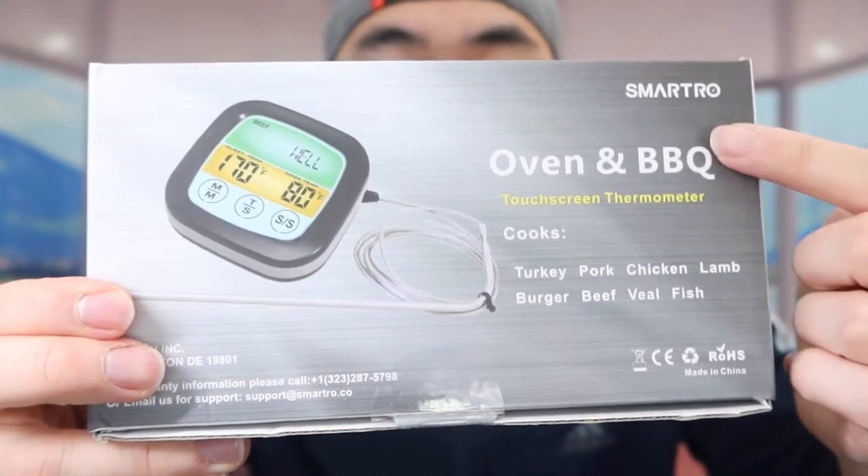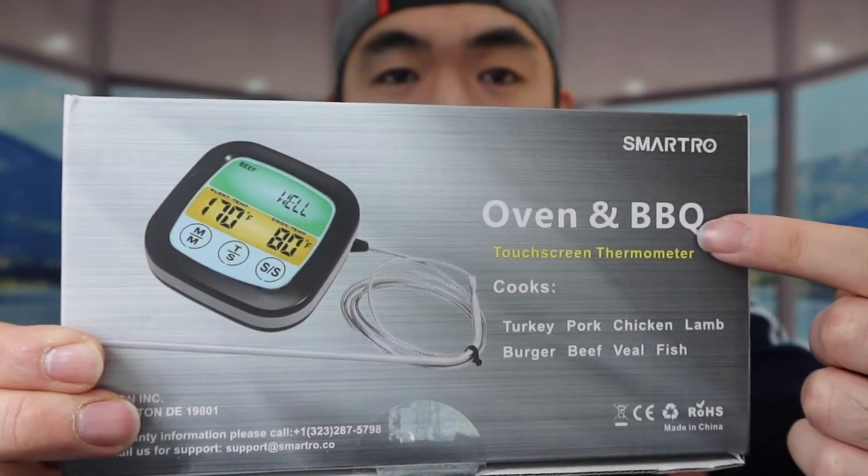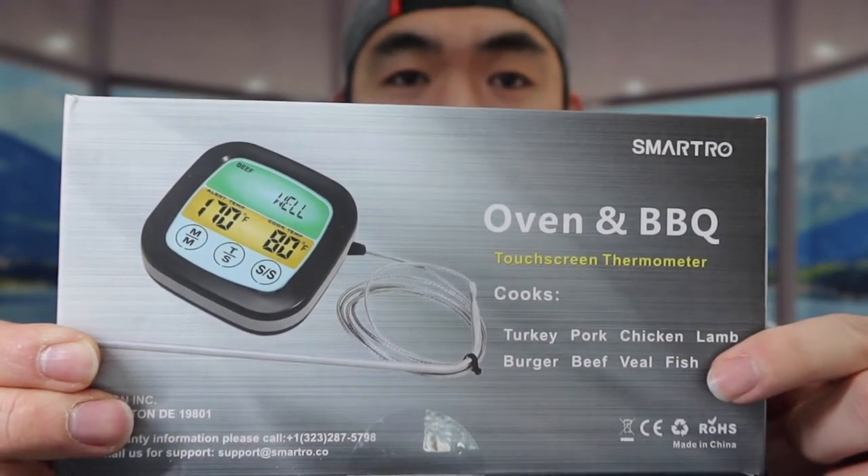If you flip it to the back part right here you can see it from the front as well. You can use it in the oven or for barbecuing — however you want. The cool thing about it is the fact that it's actually touchscreen, so you can touch the screen to change different settings on here.